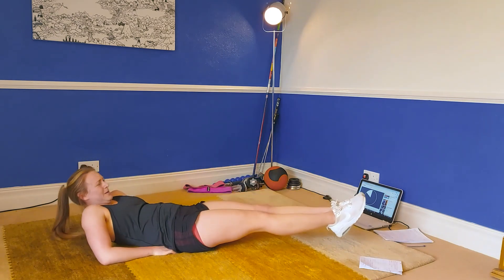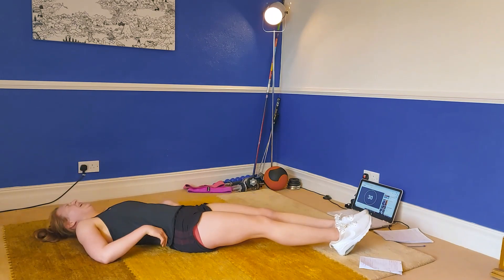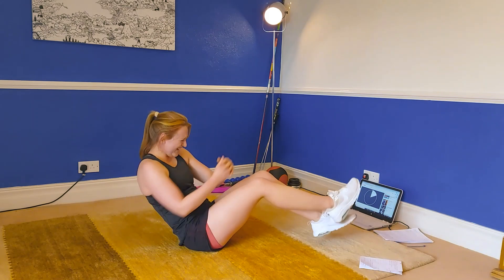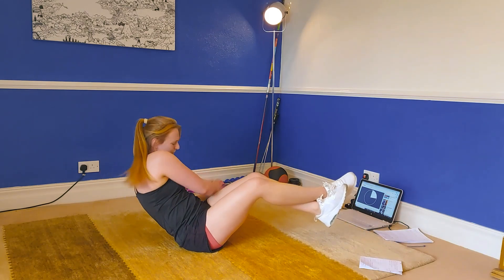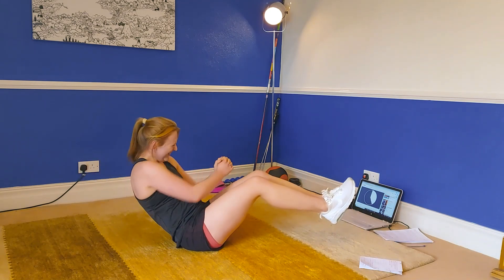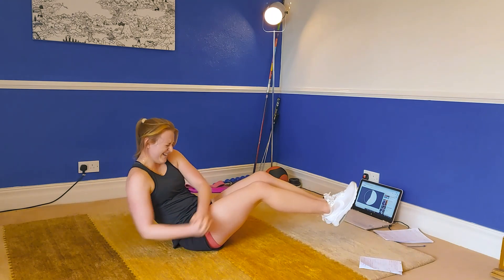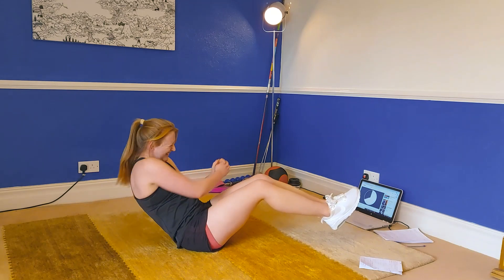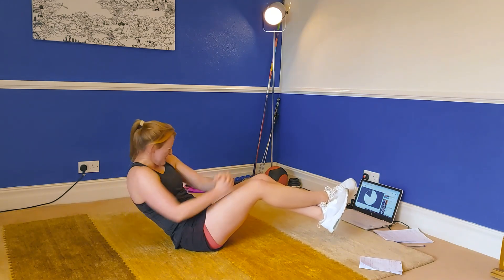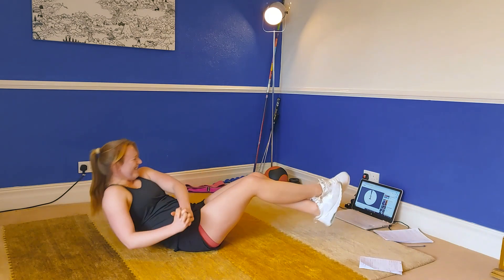The last exercise coming up is the Russian twist. Keep your feet off the floor if you can — two and one, let's go. Russian twist — get the feet off the ground and twist side to side. My legs were shaking like you've never seen before. Come on — you're 15 seconds and you're done. We're so, so nearly there. Three, two, one.